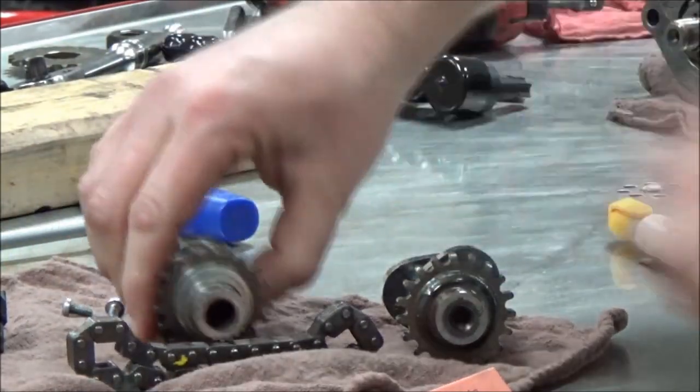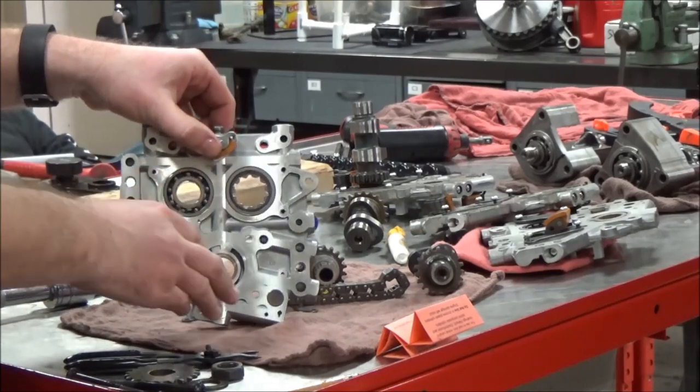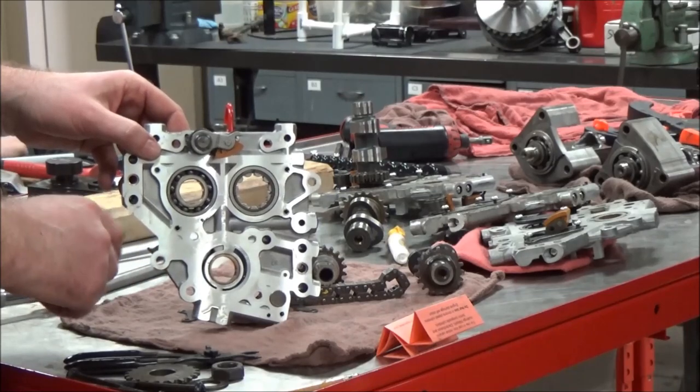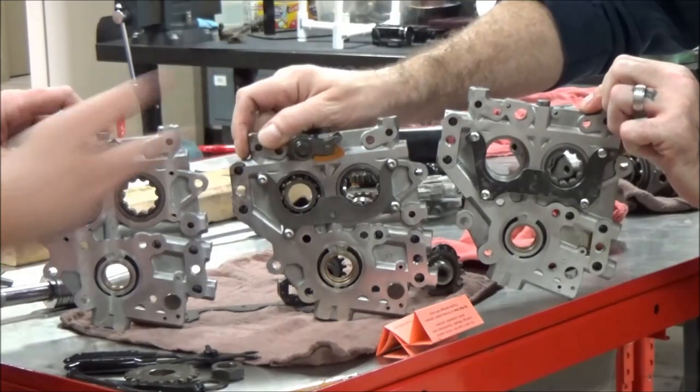Our cam sprockets are out. I'm just going to point out some subtle differences that people get into trouble with because they make assumptions that everything's the same. Can you hold up a couple more of those cam support plates? Real quickly — do they all look the same?